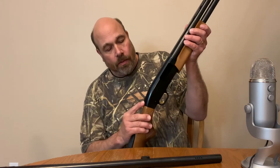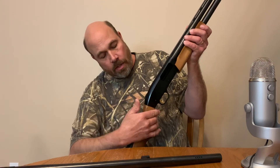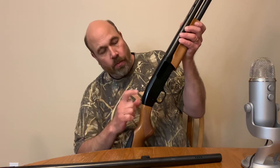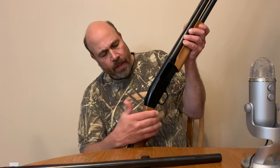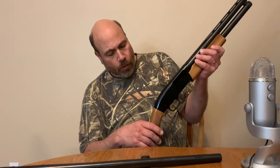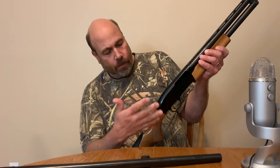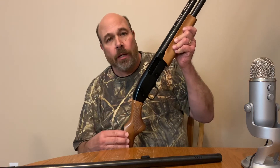This is your safety right here — right there in the back. I like that because it's easy to get to, and if you want to double-check it every now and then to make sure the safety's on, you can easily look down and see it right there.